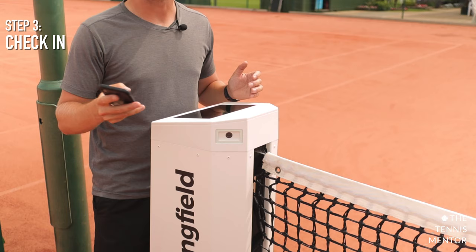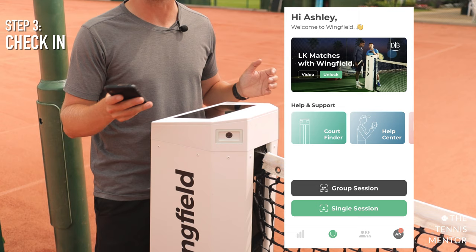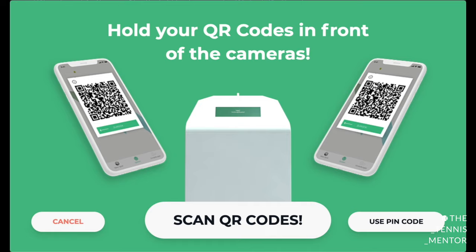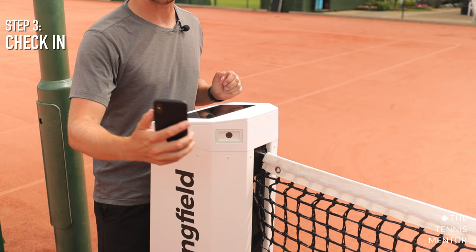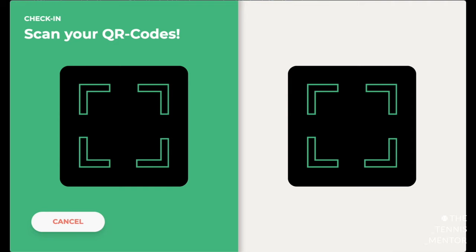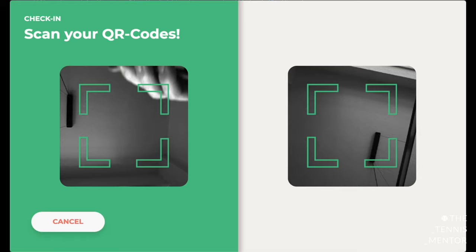Step number three — you need to check into the court using your smartphone. This process is super simple. All you need to do is open up your app and you'll see a button which says 'Start Now' or 'Single Session'. Once you click on that, you'll see a QR code appear on your phone. On the Wingfield box there'll be an option which says 'Start' — you'll press the start button and then press 'Scan QR Codes'. You'll see the two high-speed cameras. You need to place your QR code in front of the camera which will scan you in. I'm here on my own today so I'm going to scan the same QR code on both sides, which will scan me in on one end and Wingman in at the other end.